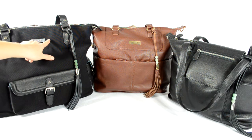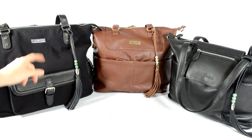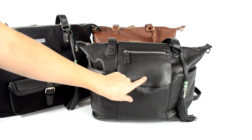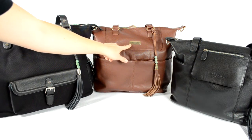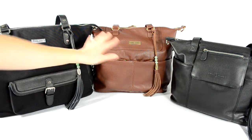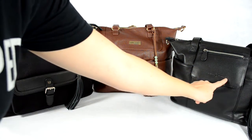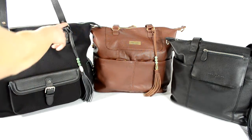First, the logo on the Madeline is different from the Shaylee and Megan. The Shaylee and Megan are newer bags while the Madeline is one of their originals. The Madeline has the logo stamped directly into the leather, which is pretty unique. The Megan and Shaylee have a new metal plate with the logo on it — it's a little more shiny and stands out more, while the stamped leather logo is more discreet.